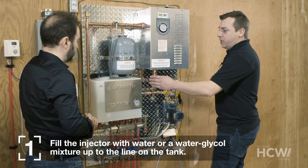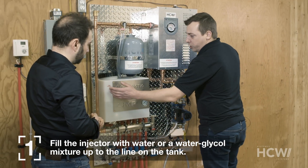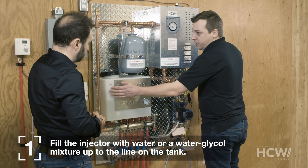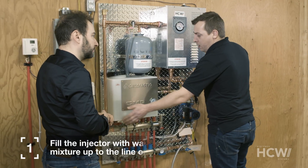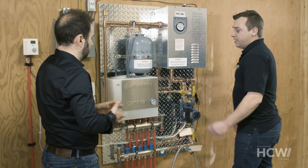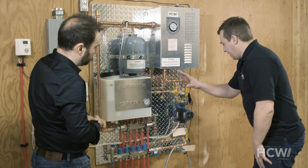The first step involves filling the injector with liquid. We can see the little maximum line here. We can use either water or a mixture of antifreeze and water. Never put in undiluted antifreeze, because the pump won't be able to move it through the system — it's too viscous.